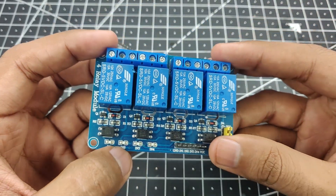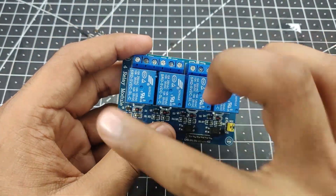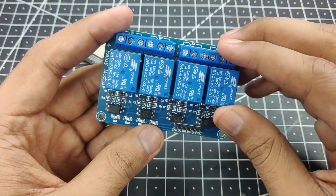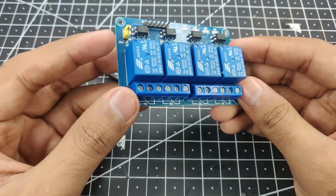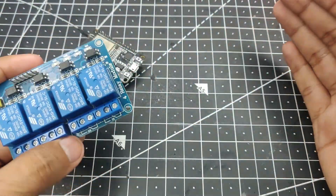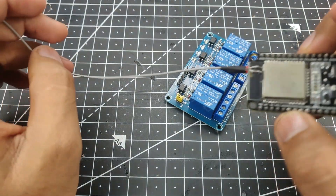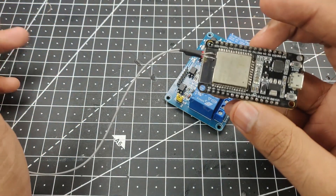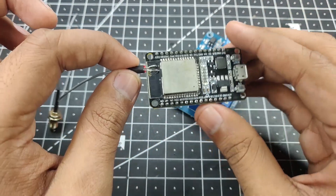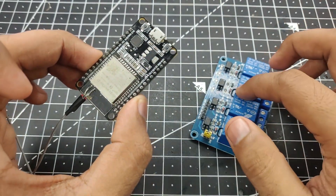For this project I am going to use a 4-channel relay module, which will let me control 4 different appliances — like a tube light, a CFL, a fan, and one more. You can also use a dual channel or single channel relay, or even an 8-channel one. And here is our ESP32 that we are going to control it with. I have added an external antenna for slightly extended range, though it's not required. If you want to know how to attach the antenna, check the description. So let's connect the ESP32 to the relay.